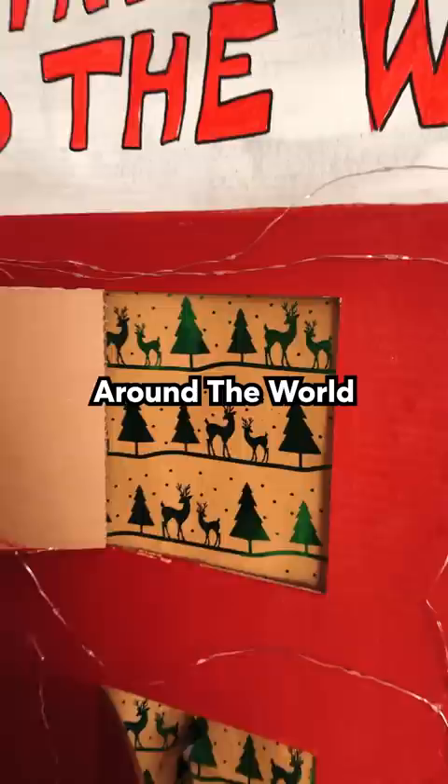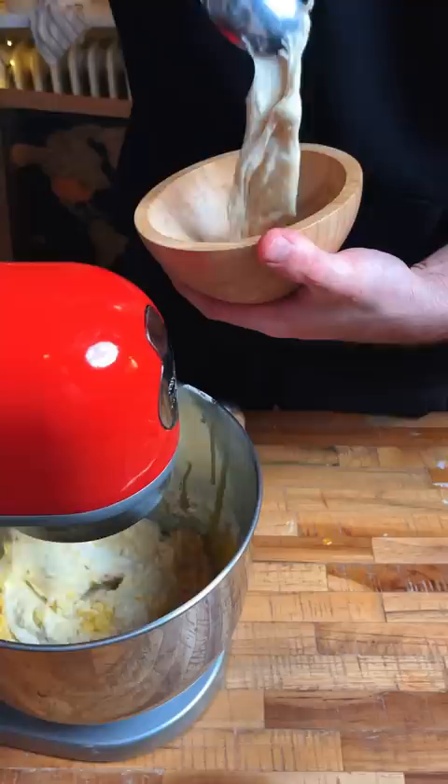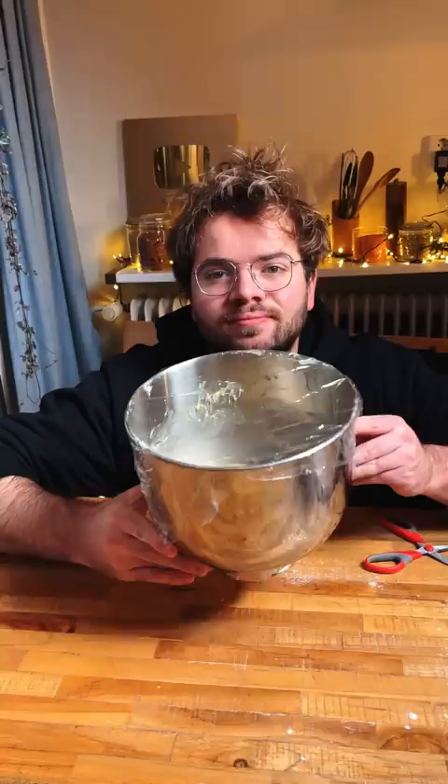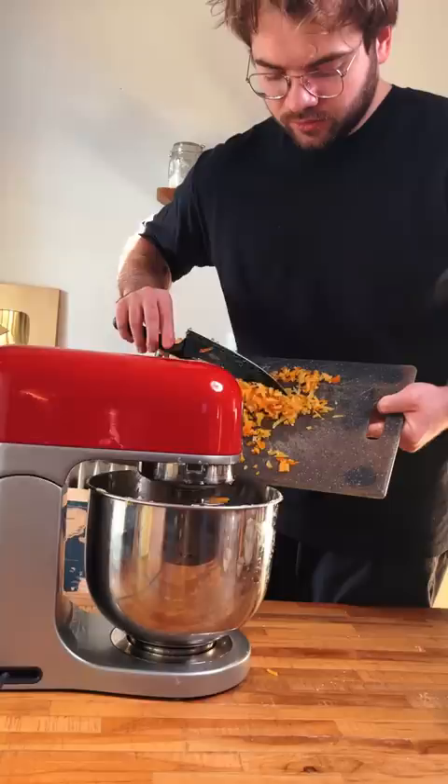This bread takes multiple days to make, and that's after you even make the starter. Some authentic panettone makers in Italy have been growing their yeast starter for decades, but I personally only had about a week. After I made this first dough I had to rest it overnight, and then for the second dough I brought in some more flavors and some more fat, as well as these candied lemon and orange peels that I candied myself — of course, I did do that to flex on you.